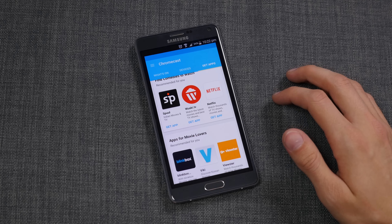The only down points I can put on the Chromecast are that it is only 1080p, so for any of you lucky enough to have a new 4K TV, you won't be able to watch things in 4K. And there is no Amazon Prime Video.